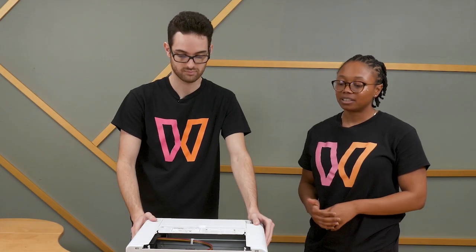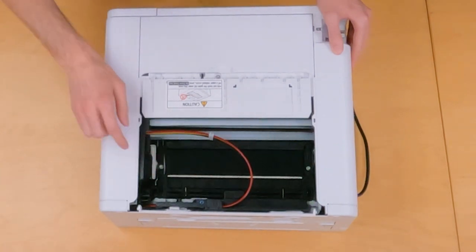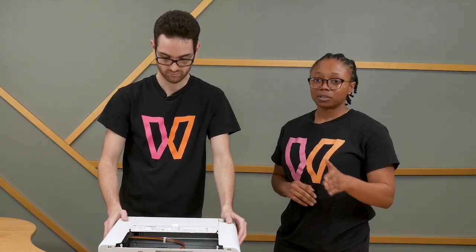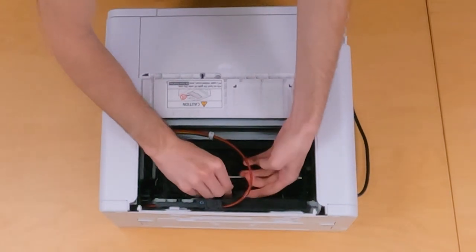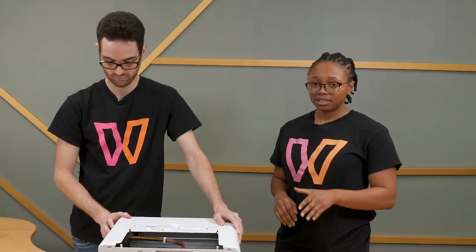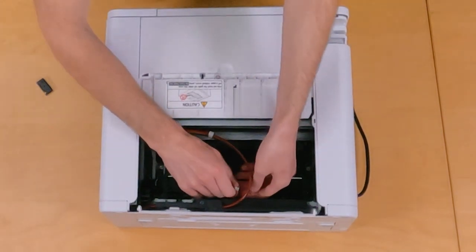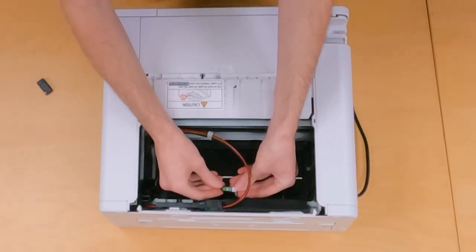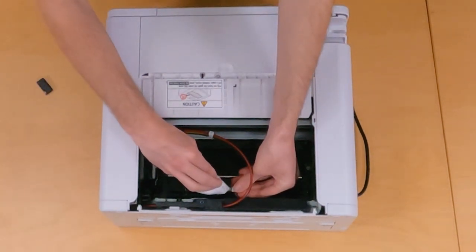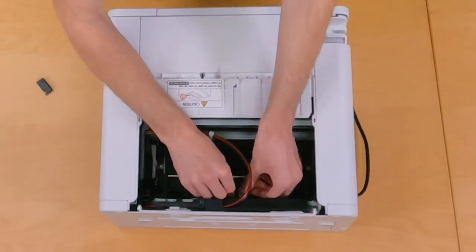And then lastly, what we recommend doing is cleaning the registration sensor. The registration sensor is on the inside of your printer — it's that piece right there, connected to that purple wire. Before cleaning this, go ahead and power your printer off. And once it's completely off, go ahead and remove the top cover from that sensor. Then gently remove the sensor outside of that little place. Once it's removed, we recommend you use a soft bristle brush or a lint-free cloth. If you see any paper debris there, just remove it. And once it's been cleaned and you don't see any more paper debris, go ahead and put it back in place.